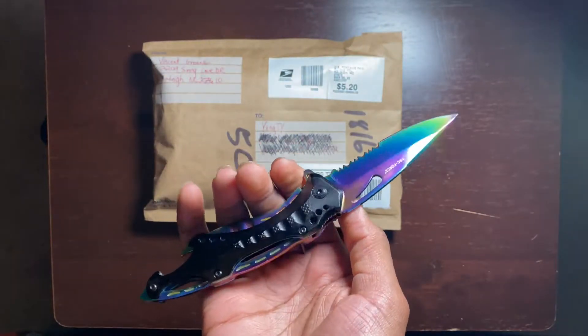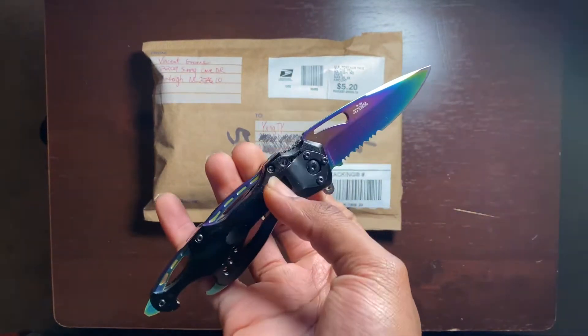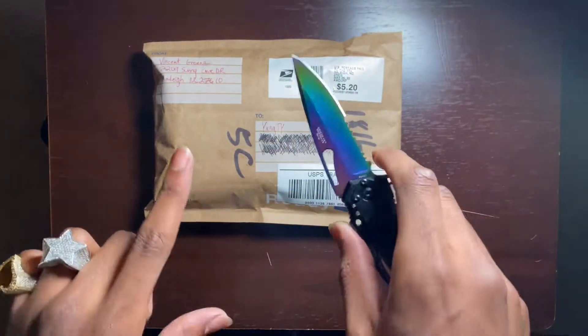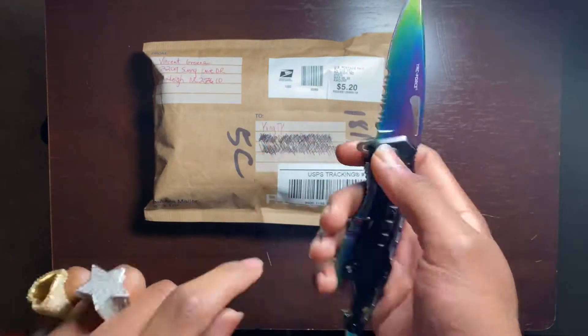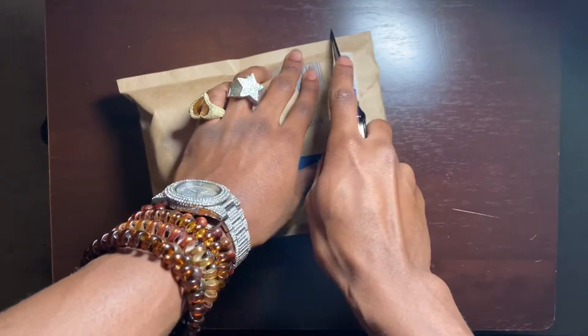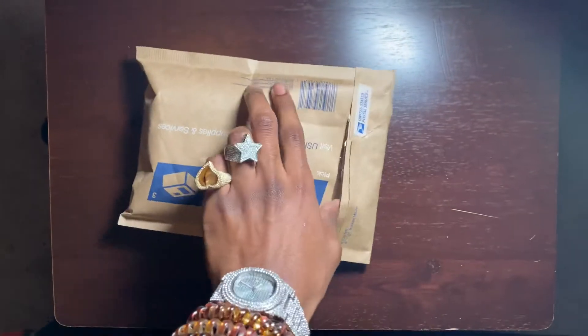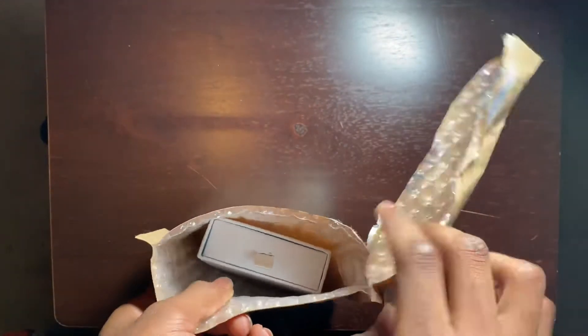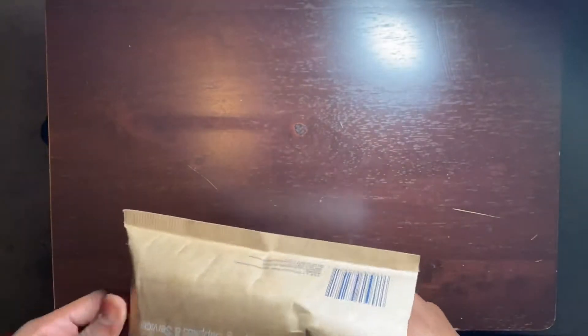Got a new knife for the channel — comment down below what we should name it, make it a little fun. This will be in all the unboxings now. Let's get right into this — I'm gonna flip it over and cut it open. Look at how sharp it is guys, clean cut, brand new.